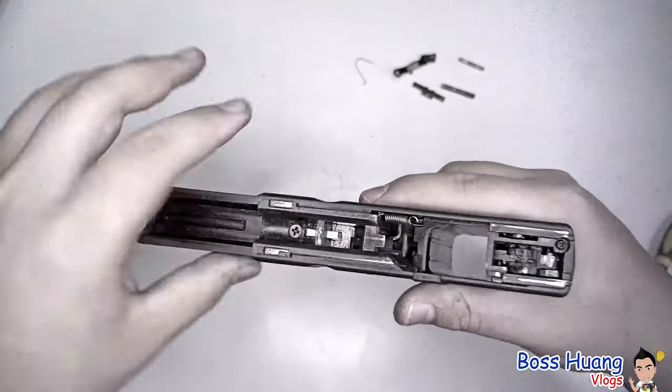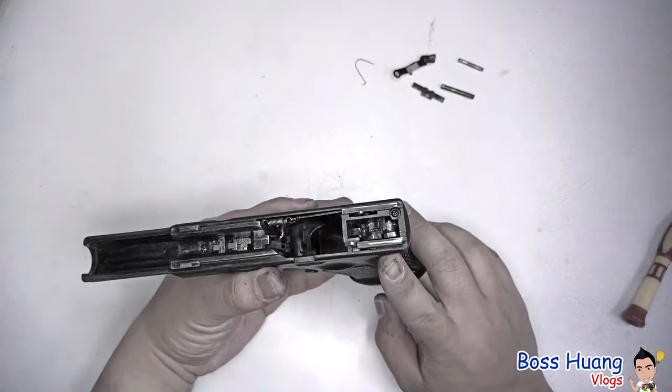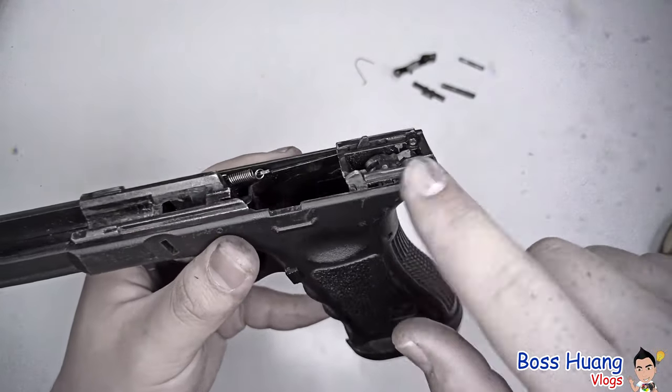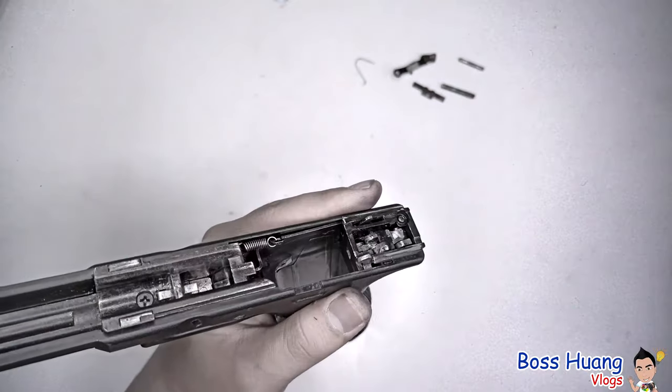Moving to the back part of it — this is the trigger housing, or trigger mechanism housing. Some models will have another small screw here as a precaution, as a secondary method to keep the housing in place. After you take out the pin, if there's a screw here, you want to take that off.